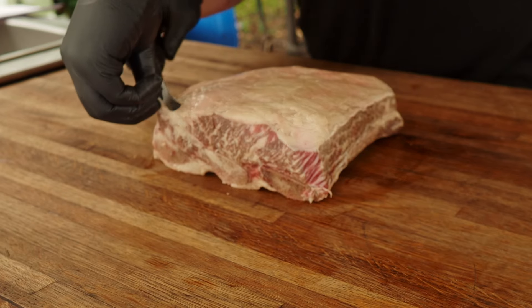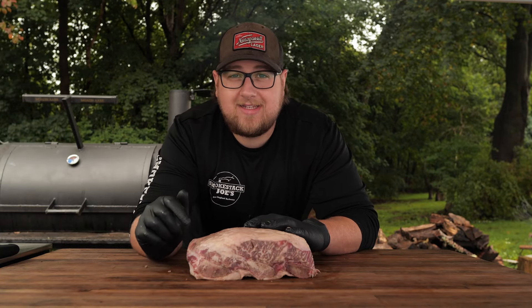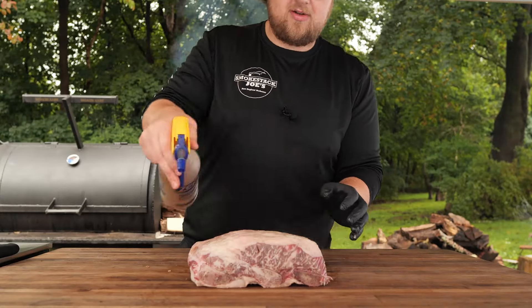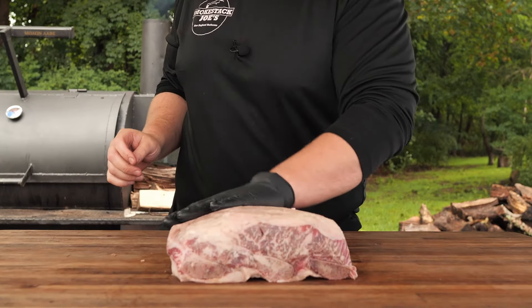The next step is seasoning. In each video he had a different style of binder and seasoning. In one video he uses mustard; in another he does two racks and uses hot sauce for one and a honey-water mixture for the other. In the Meat Church video, which is what we're doing today, he uses a spritz of Worcestershire sauce and water as a binder. I usually don't use a binder but I want to go with his method, so we're using one today.